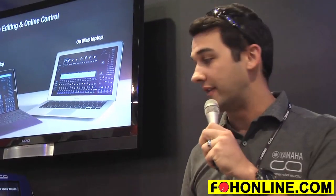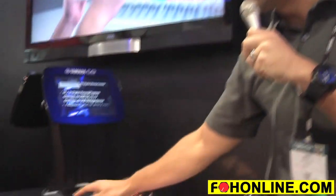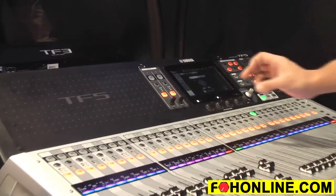So the first thing that's really great as we go through the signal path is the gain finder. This is a really great tool to help find a great input level on each channel.